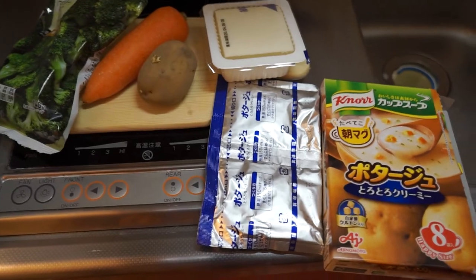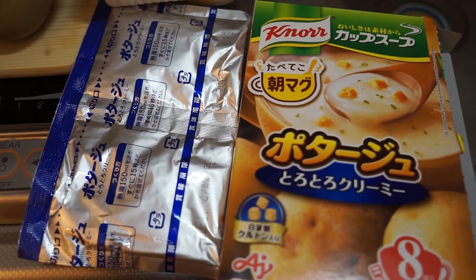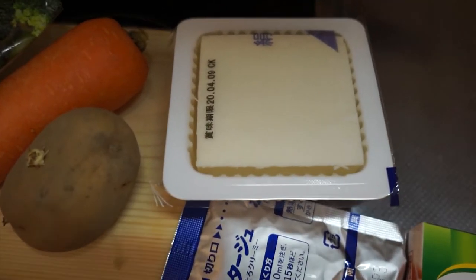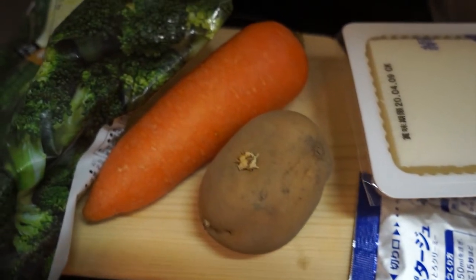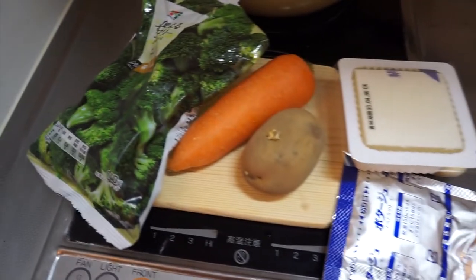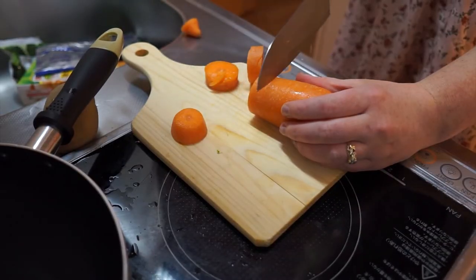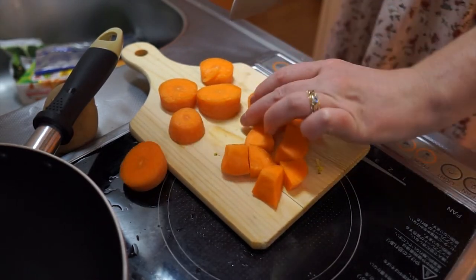Next I am making potato stew, which I make quite a bit — it's very easy to put together. This is tofu, potato, carrot, and I have some frozen broccoli as well. Now I'm cutting my carrot and dicing it up.